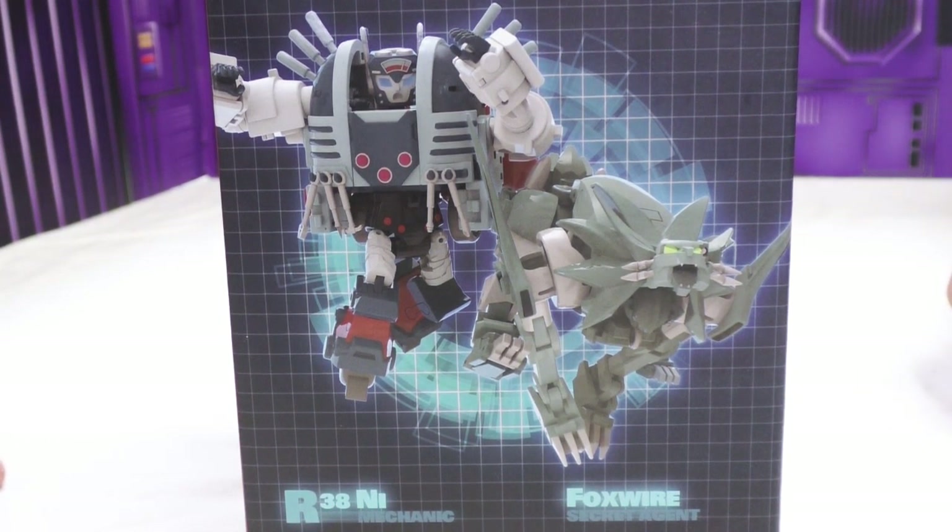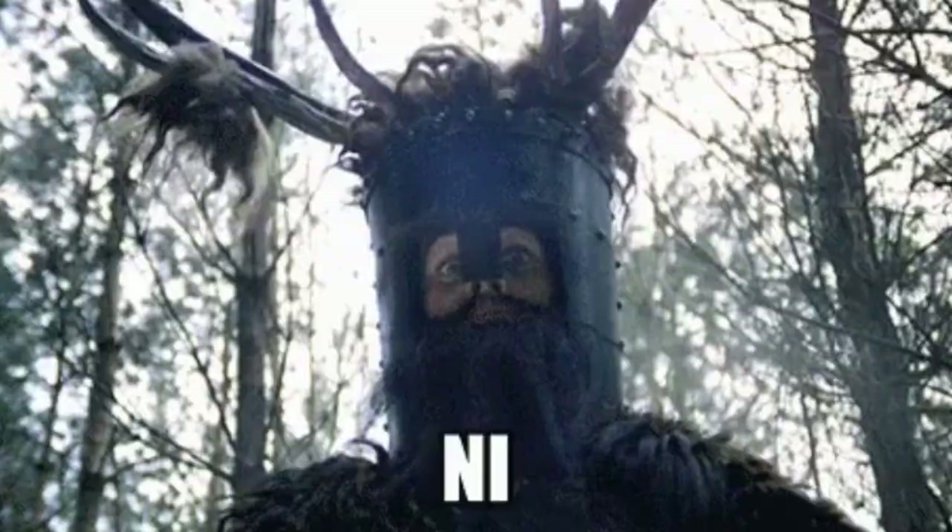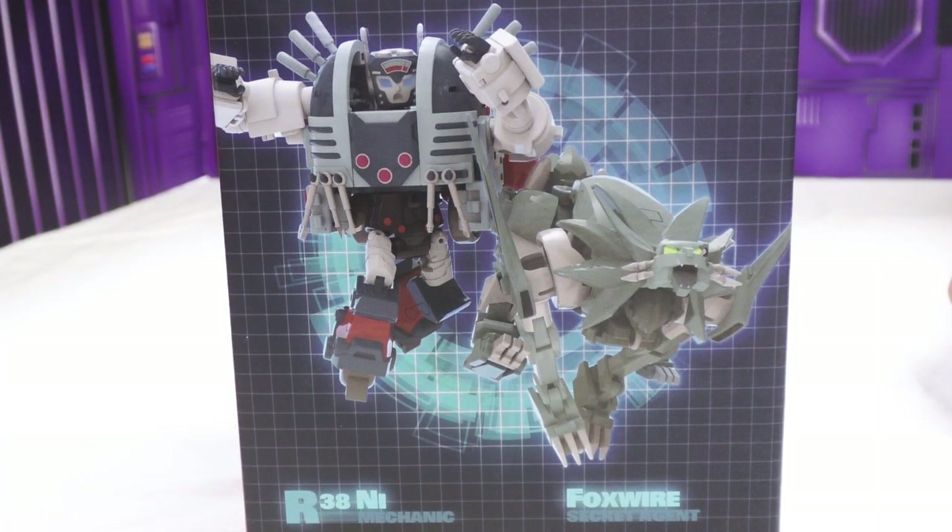Okay, well, what is this? This is MMC's Reformatted number 38, Nickel Mechanic and Foxwire, Secret Agent. I'm sorry — Nickel Mechanic and Foxwire — and I don't give a shit.